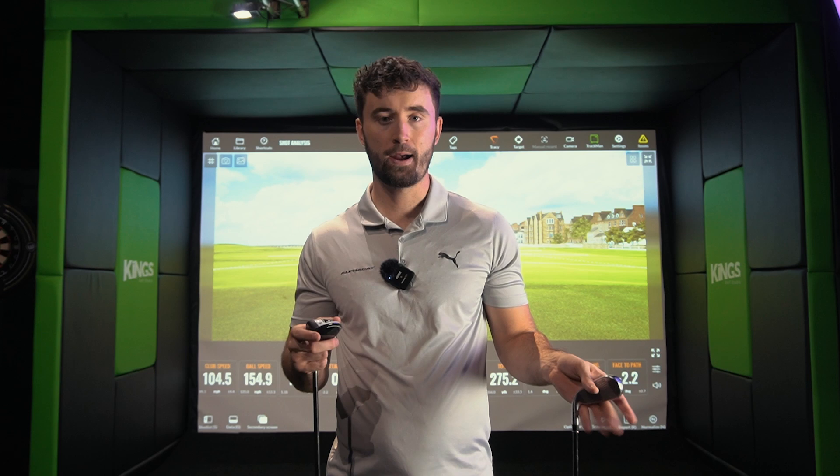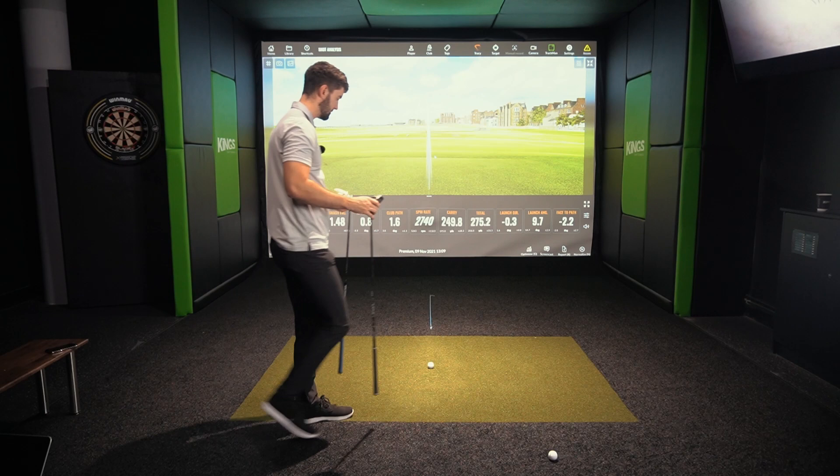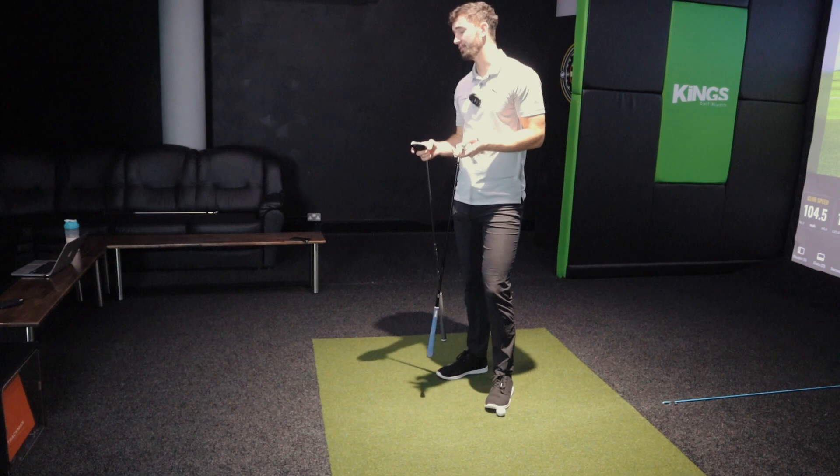So even from the loft difference alone you might think the driving iron would go further — but I wouldn't be so sure. In this video I'm going to hit both of these on the launch monitor here at King's Golf, get some numbers, and talk about which one could be right for your game.